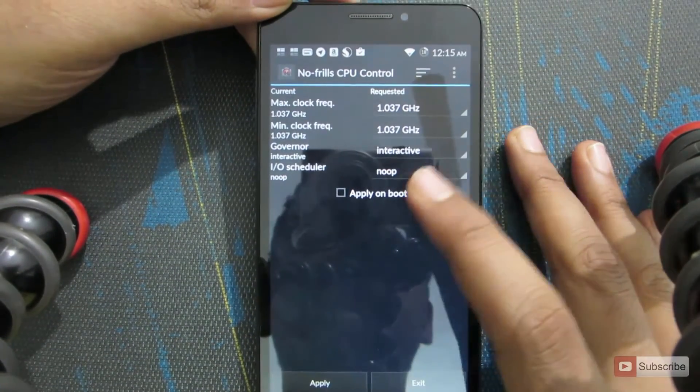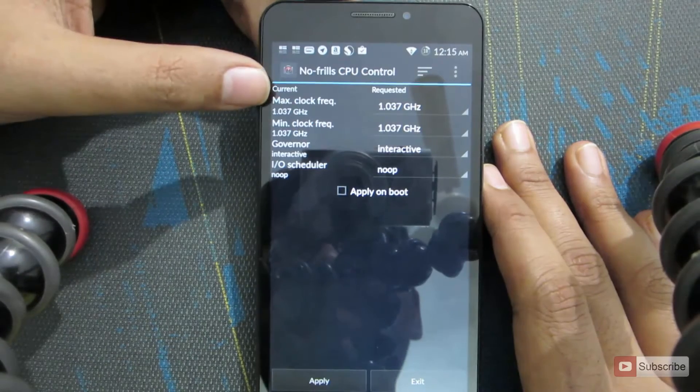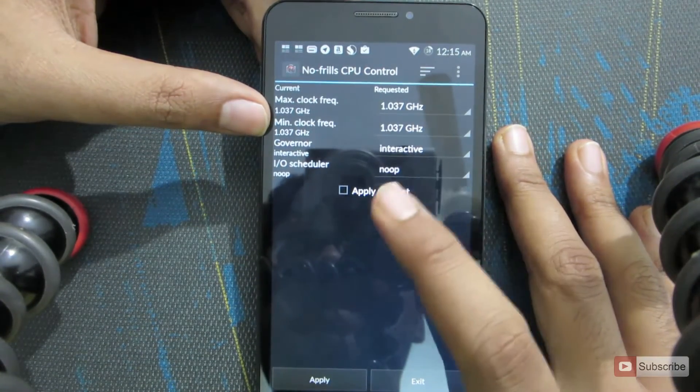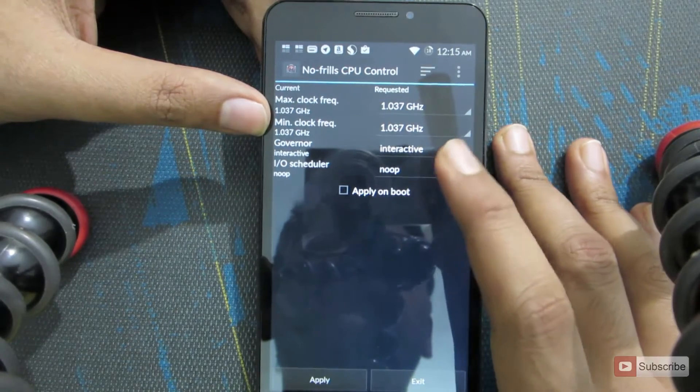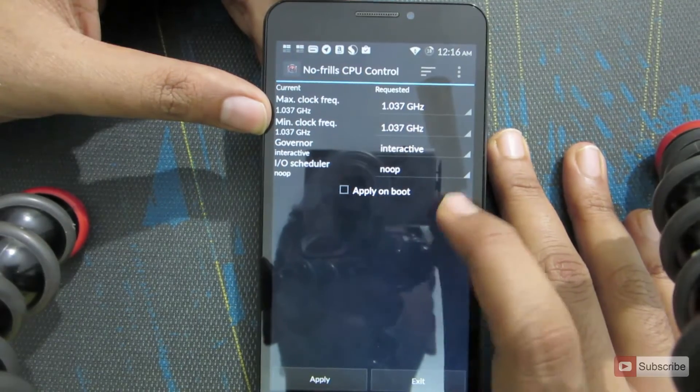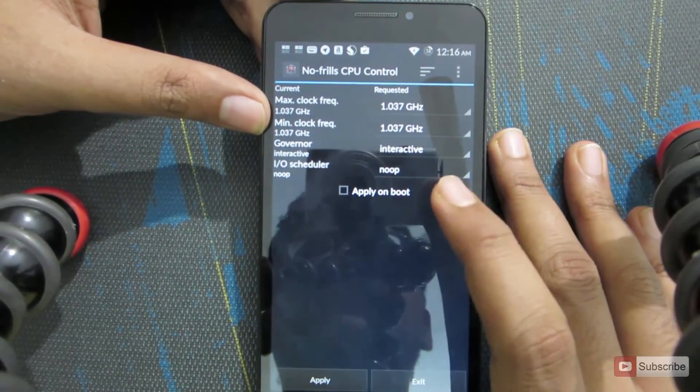Once you open up the app, these are the options you are going to see. You can set the maximum clock frequency and the minimum clock frequency. The governor — that is the CPU scheduling — you can set it to interactive or change it to on demand. You can also change the IO scheduler. At the end, you can apply these settings on every boot.